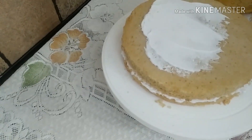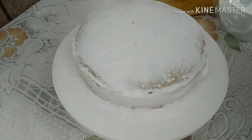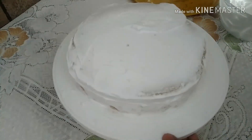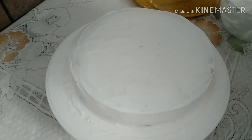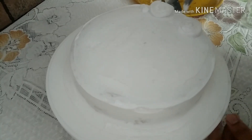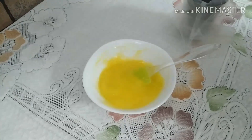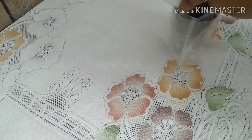Now we have to make the cream. We will finish it in the fridge. Now, we will finish the cake in a few minutes. We will put the piping in here. I have prepared the gel and added 2 drops of yellow color. This is a piping bag.